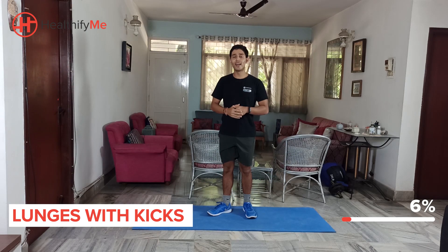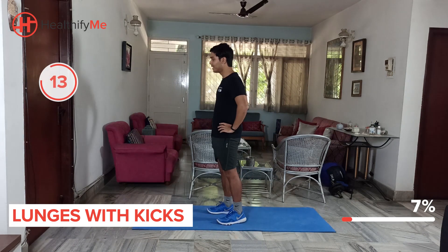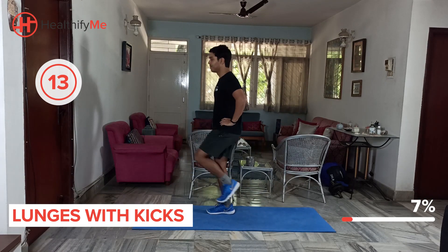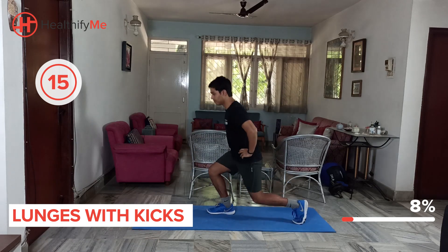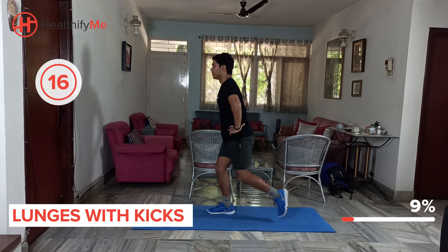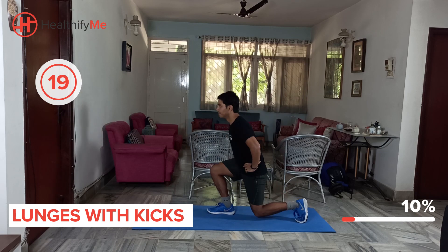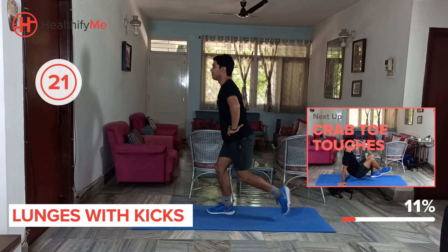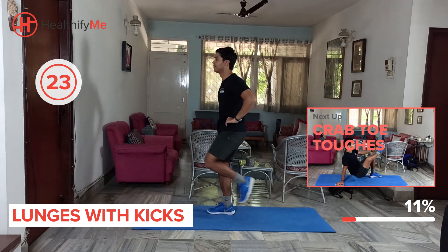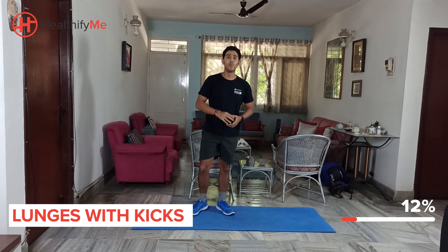Nice work. Let's switch sides once again. You can place your hands on your waist if you'd like to. That's it guys, great work. We've completed one movement successfully. Good job.